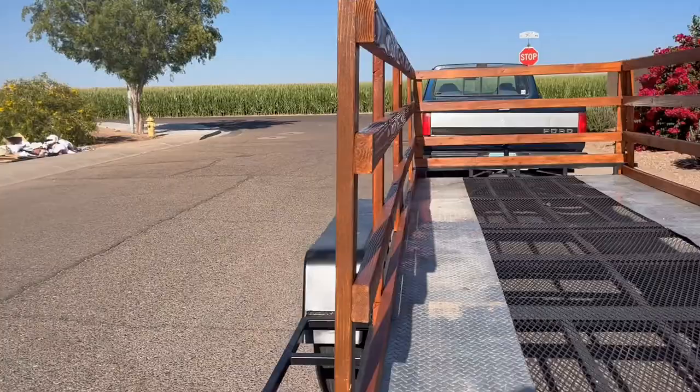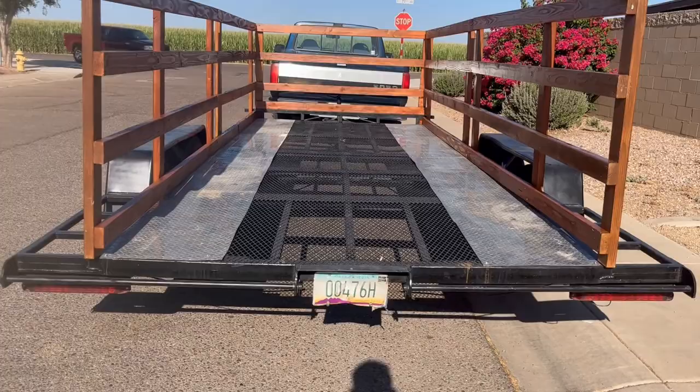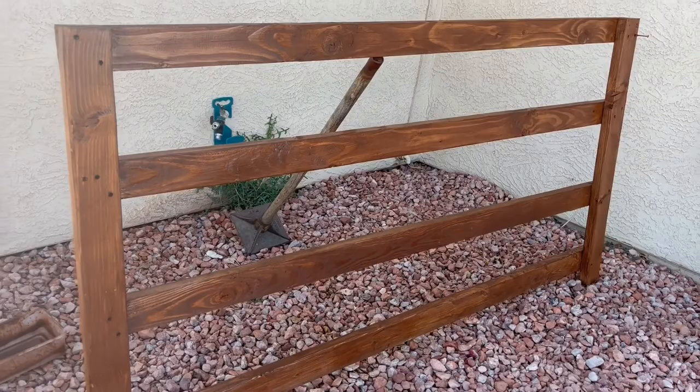I'll post a video when I get that done so you can see how I did it. This is the gate I built — it's still drying. I need to put it on once I get the hardware, but here is the back gate.